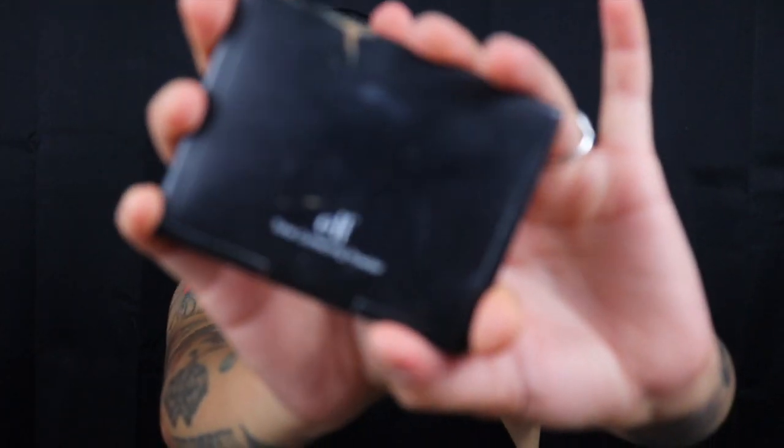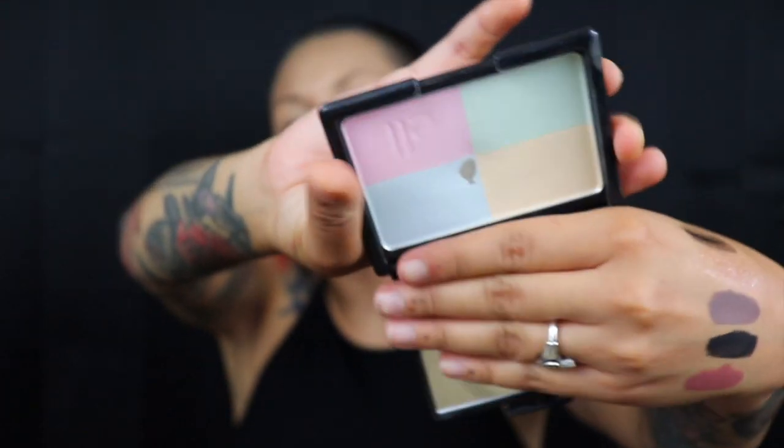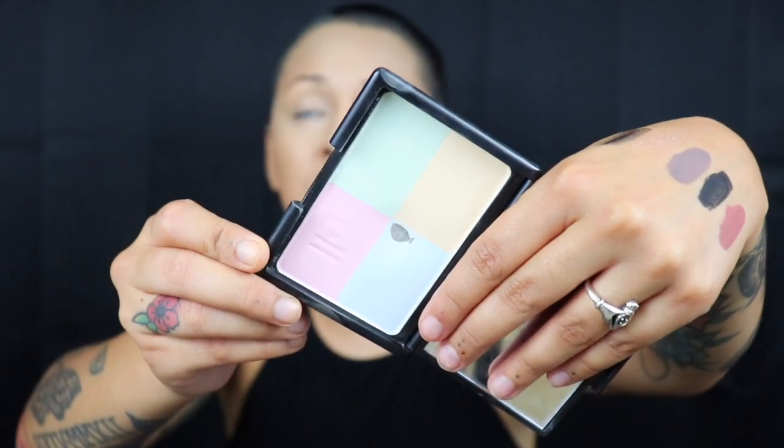I'm going to set my face using their tone-correcting powder, which has four different shades to cancel out redness or discoloration. Since I don't have a translucent powder I'm going to work with this. What I do with this powder is I just roll it around all the shades together.